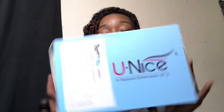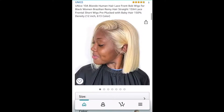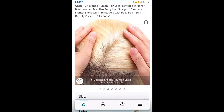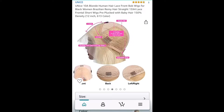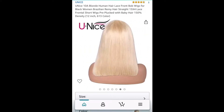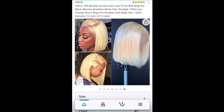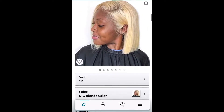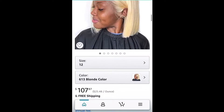I received a wig from Unice Hair. The wig that I received is the Unice 10A blonde human hair lace front bob wig for Black women, Brazilian Remy hair straight 13x4 lace front short wig, pre-plucked with baby hair, 150% density, 12 inch, 613 color.